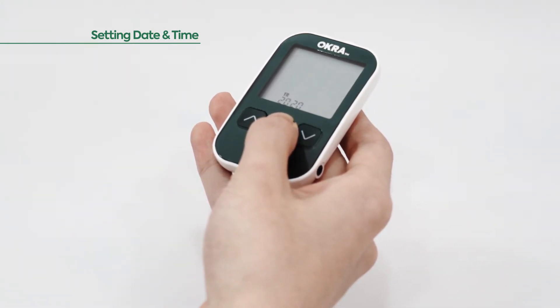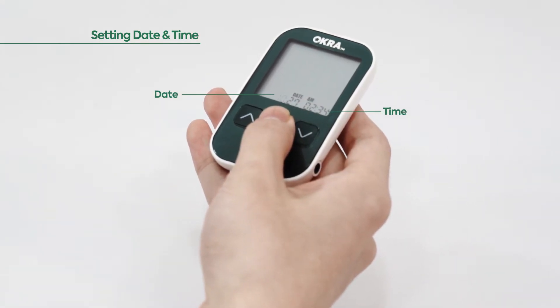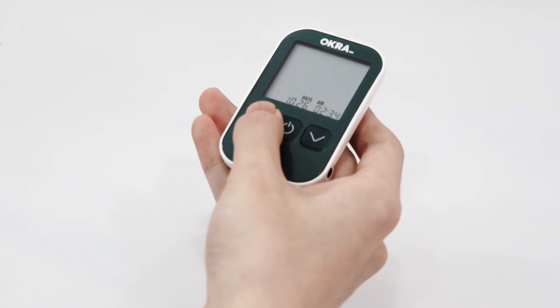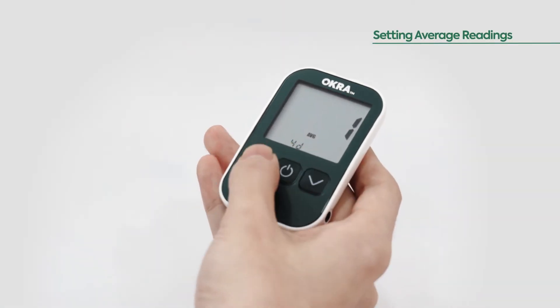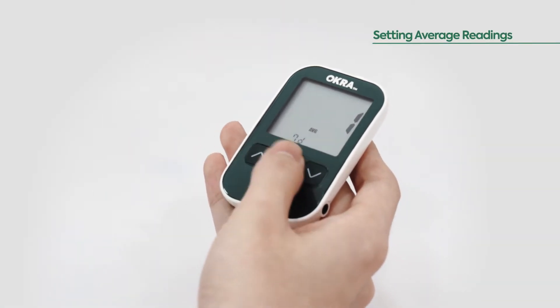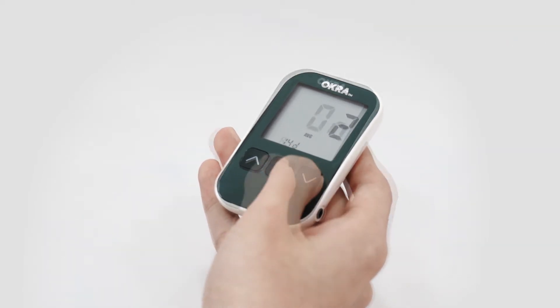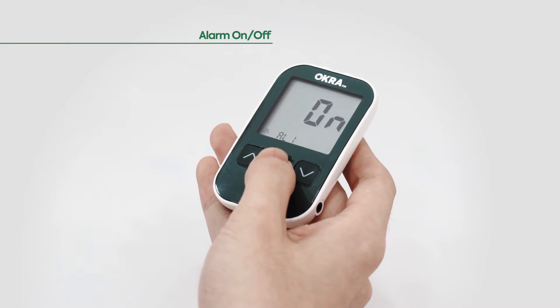Next, choose the desired number of days for your average readings with the up and down buttons, then press the power button to save. Next, select the alarm mode on or off with the up and down buttons, then press the power button to save.